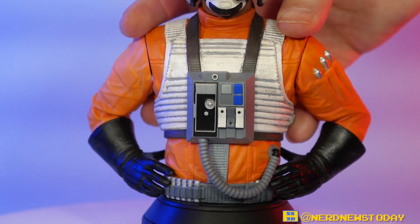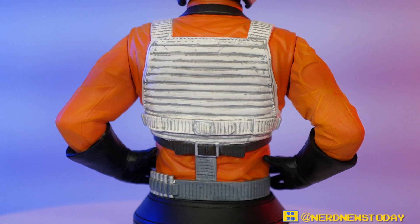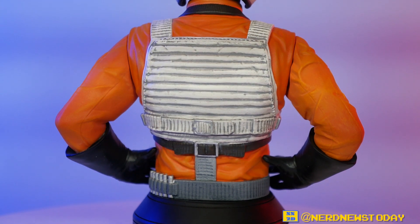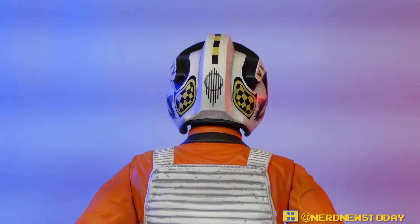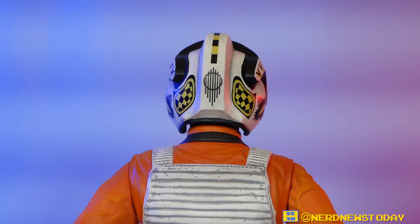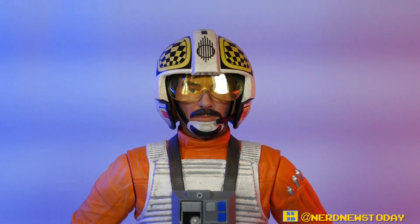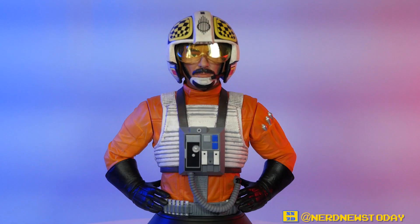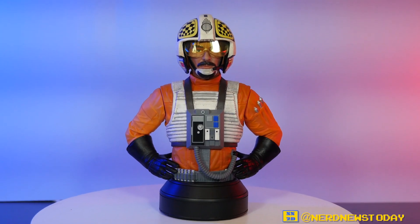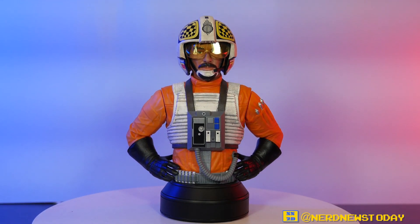We'll show you the back as well — not as exciting as the front, but at least you know what you're getting. There's the back of the helmet one more time. I'm really digging this piece — if it was just like this alone I think I'd be fairly happy, but Gentle Giant was like, no, we're going to give you more. So let's do some part swapping and take a look at how Biggs looks with his other pieces.